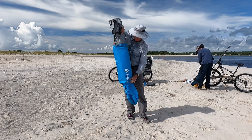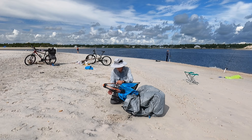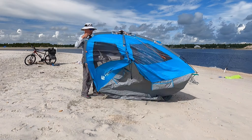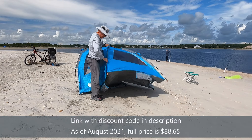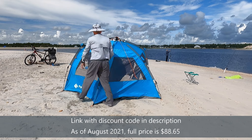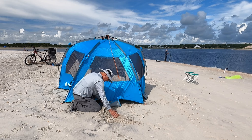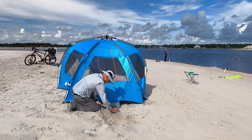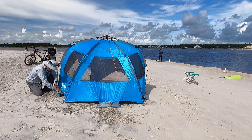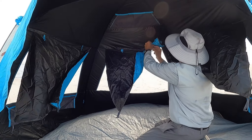Getting this thing set up is pretty easy. Basically just pull it out of the package, undo the strap, and then there are two cords — you pull those against each other and the entire tent pops up. I'm having a little bit of a problem here because there's a strong wind and I had to pop up a couple of the legs manually, but you can see it still went pretty easily. The actual elapsed time is about a minute, so that's pretty fast.